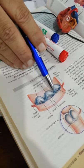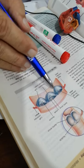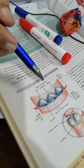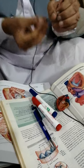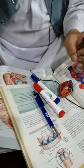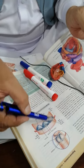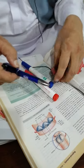The free edge of each cusp in the center has a nodule, which is called the nodule, while the free edge on each side of the nodule is thin and is called the lunula. When the left ventricle contracts, blood is pushed upward into the aorta. But when the left ventricle goes into diastole and blood wants to come back into the left ventricle, these cusps are filled with blood.